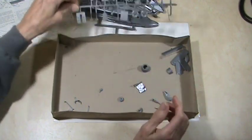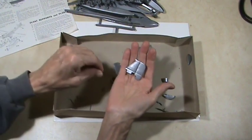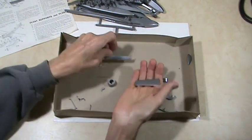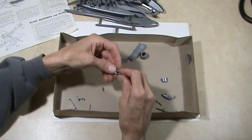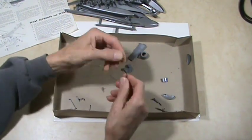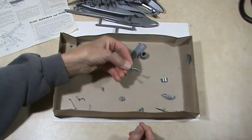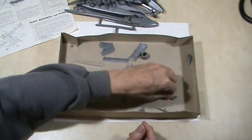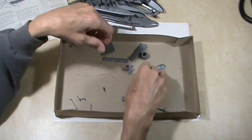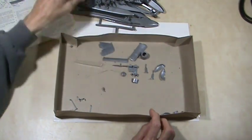Here are more strut pieces, probably for the big floats if you use that option. There's the vertical tail with the rudder, the other tail wing, another flap, part of the cockpit floor, and the two landing struts for the wheels — a wheel skirt side piece. There's another pilot and the third propeller.